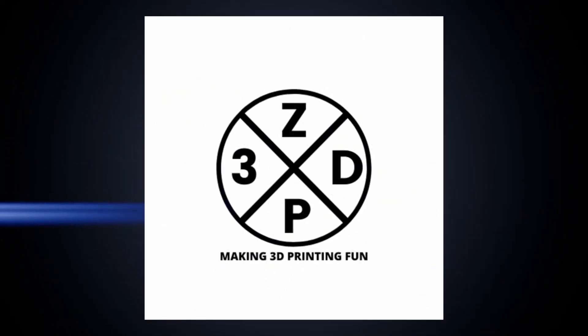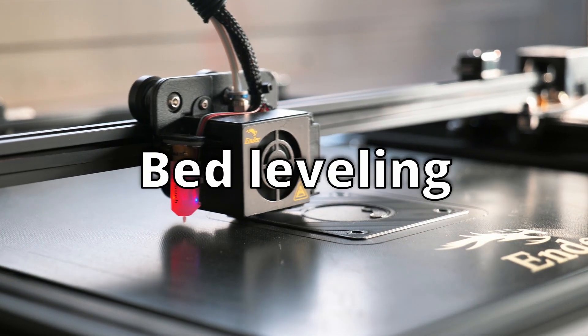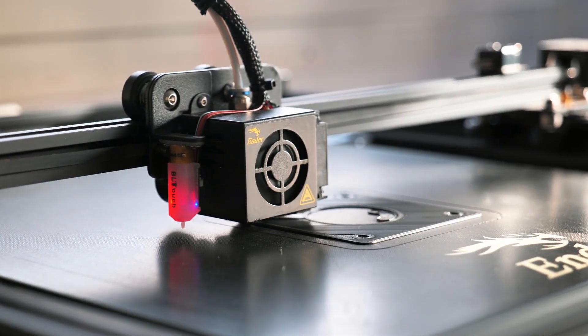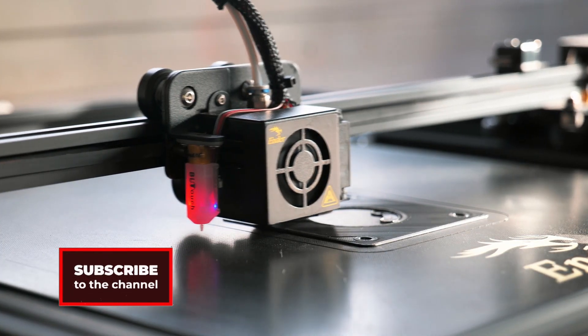3D printer maintenance. Bed leveling — all 3D printers need bed leveling. This is needed to get the right layer height and the best results. Getting successful prints from your 3D printer is something you need to learn and feel in order to get it right.